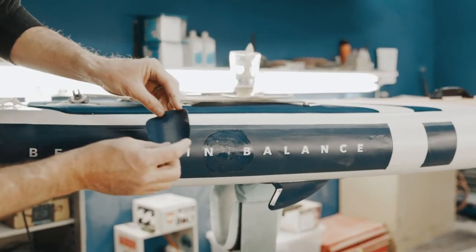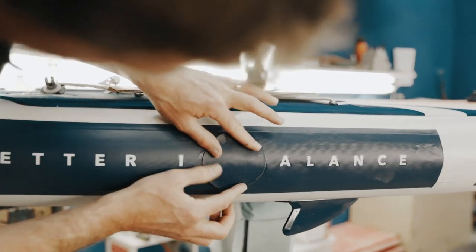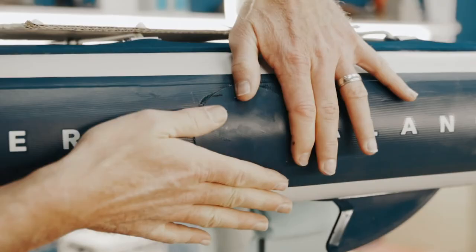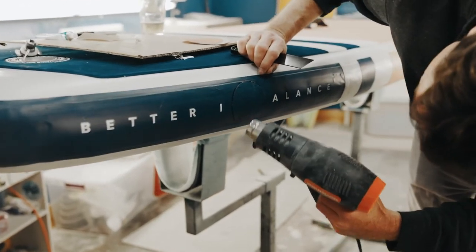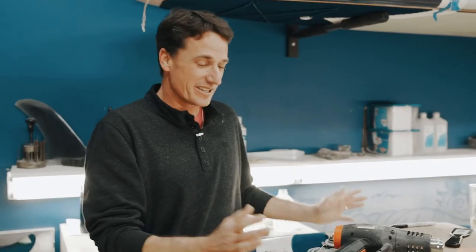Now that our patch is set up, take the patch, do your best to line it up right around the circle you created, press the patch down, and then get your heat gun or hair dryer out to reactivate the glue. You've successfully repaired your inflatable paddleboard — give it 24 hours to fully cure and get back out on the water.